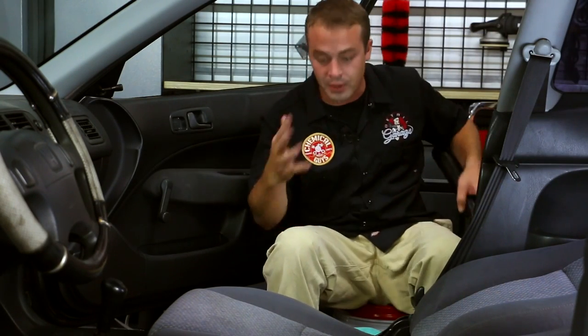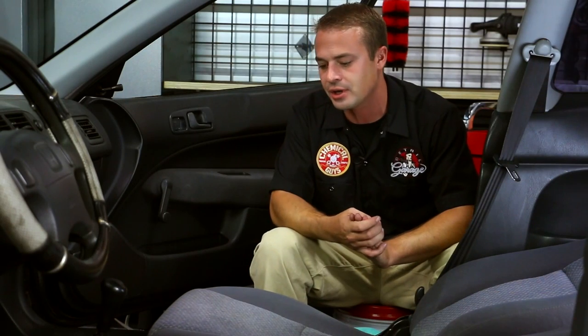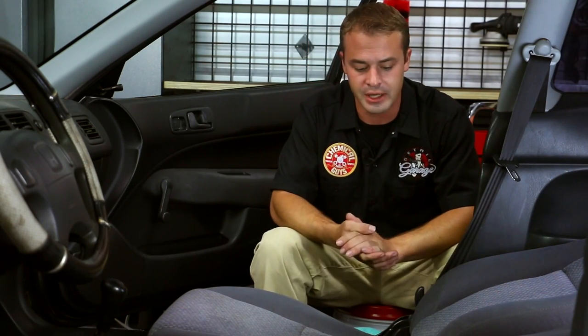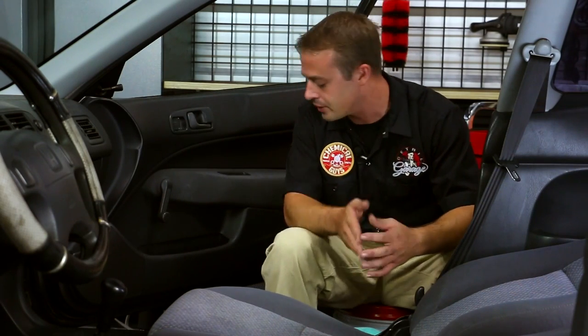I want to talk about a couple other options available to you. It all depends on your definition of clean and how dirty your interior is. Luckily this project car isn't that dirty — the owner took good care of the interior. There's some minor contamination on the rugs; I don't see any large stains, no blood, no soda. It's mainly some dog hair and leaf bits.